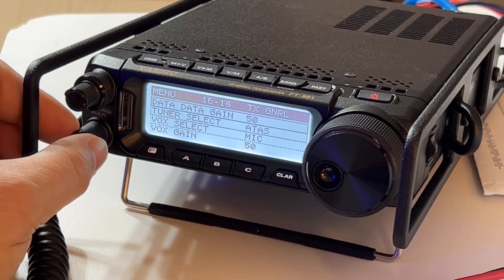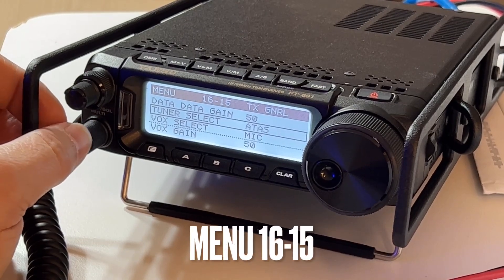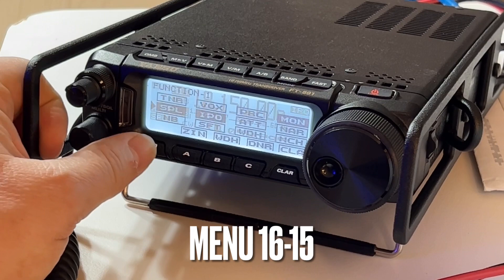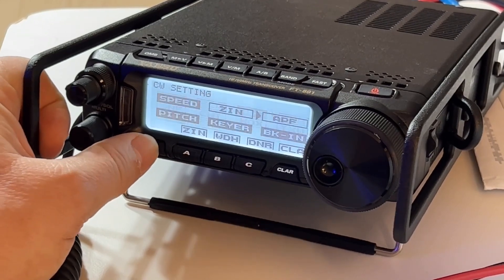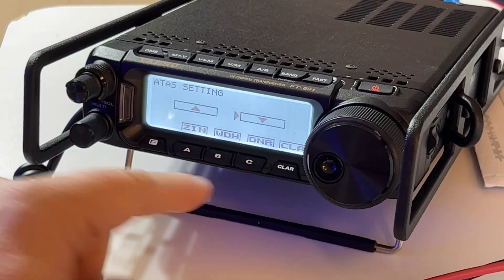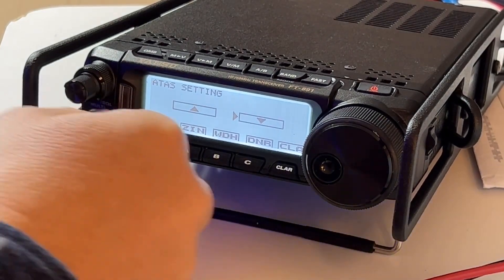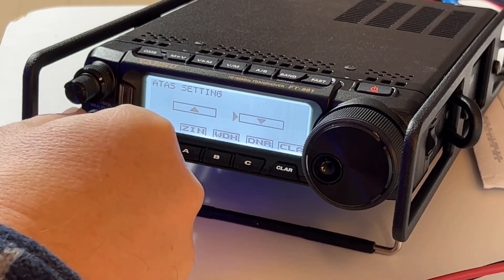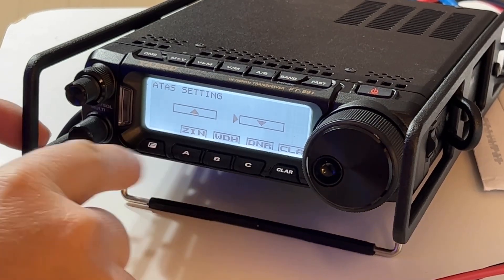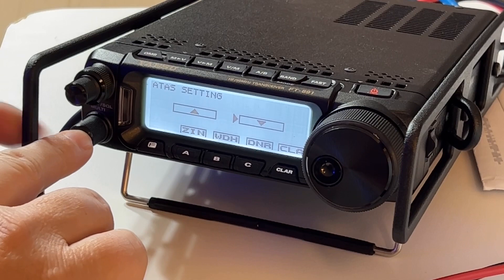Tuner Select is menu 16-15, and you set that for ATAS. Now watch this — I'm going to hit Function until I see it. There it is: the ATAS Setting screen, and you can move your arrow up, down, or whichever direction you want.